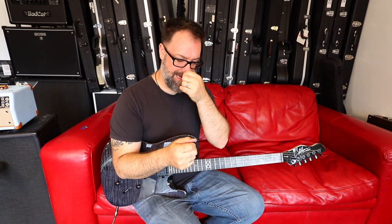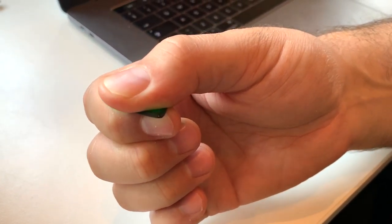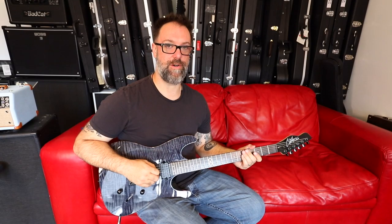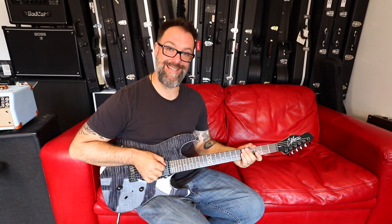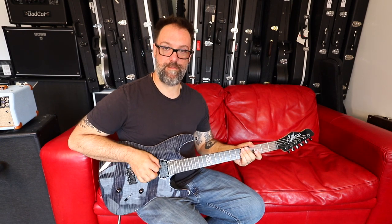If you hold your plectrum like this — I'll give you a close-up of how I hold my plectrum and that will probably really aid you. I'm pick slanting — my pick is not square onto the strings, it is down at an angle. If it's square on, I don't think you'll be able to pick this fast. If you're angled, you'll slice through the string like butter.